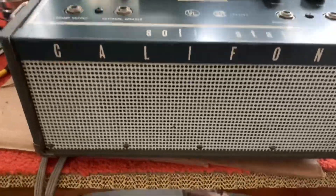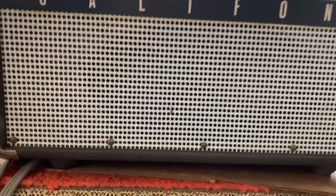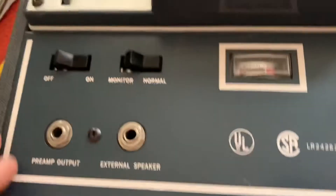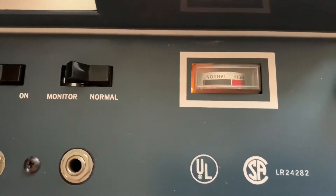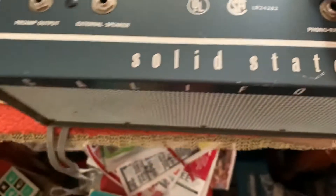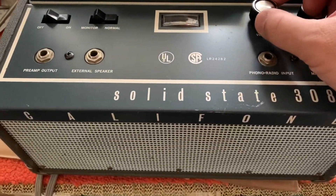There's the speaker — I believe this is a seven-by-four or seven-by-five, which is an odd size. Here's the lid for it with a storage pocket for accessories, which I don't have. And this meter lights up when you put it in record, which is pretty cool — you can see it jumping. And it has that classic tape recorder hiss.